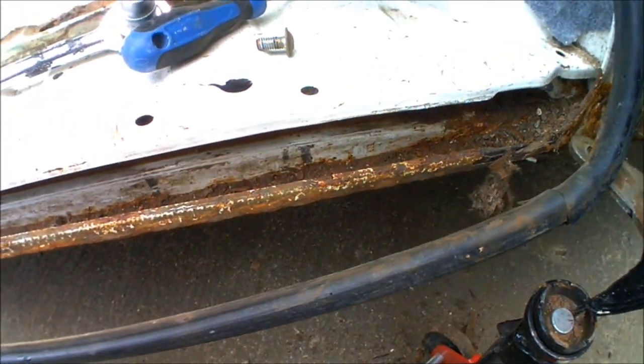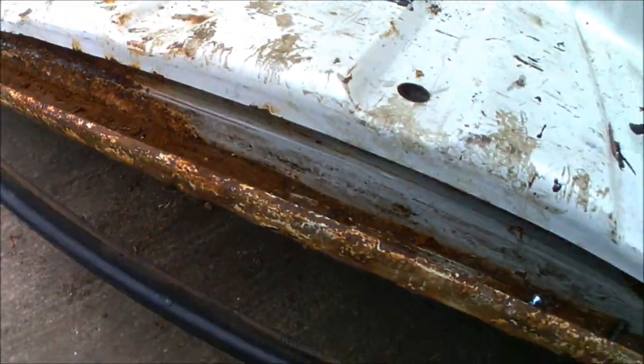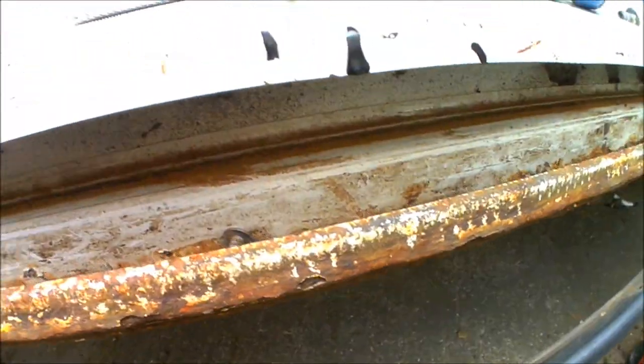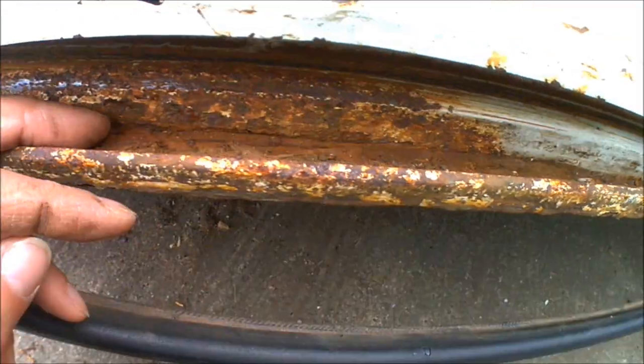One of today's jobs is going to be to start trying to repair some of the rust that's going along the sliding door runner. As you can see, it looks as though water has got in as well as loads of crap and crud over the years. Because it'll have just been sat in the runner itself, it's just started to slowly corrode away.